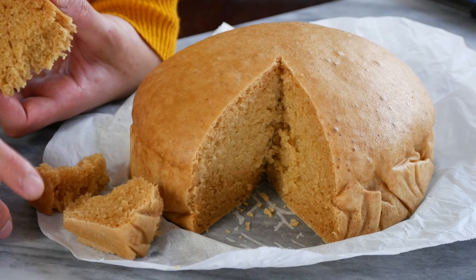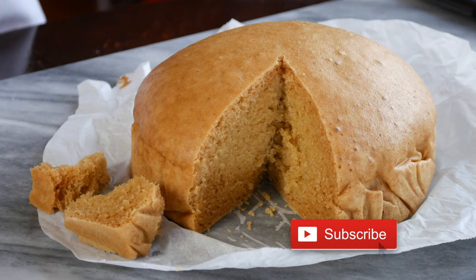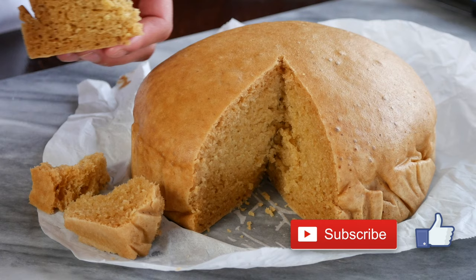Let me know what you think in the comments below, and subscribe for new recipes every week. Make sure to turn on the notification bell to get notified every time I post a new recipe. I'll see you guys back here next time. Take care!